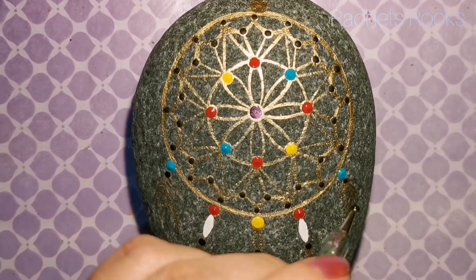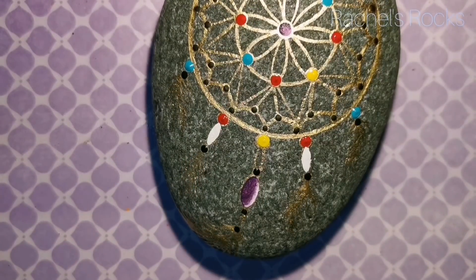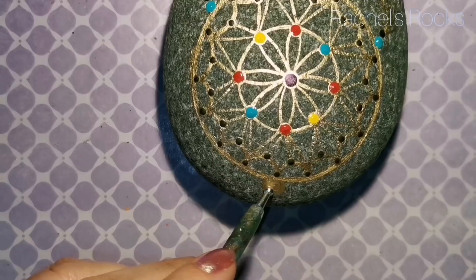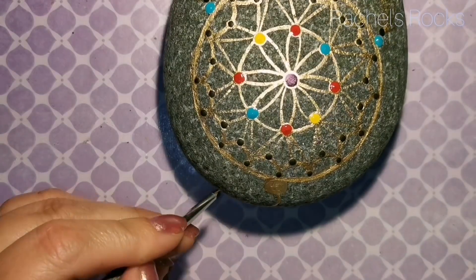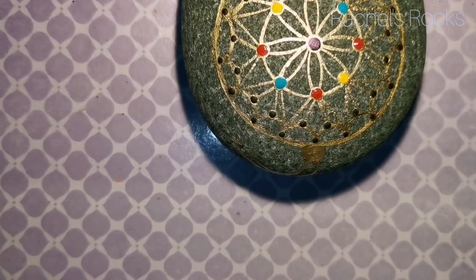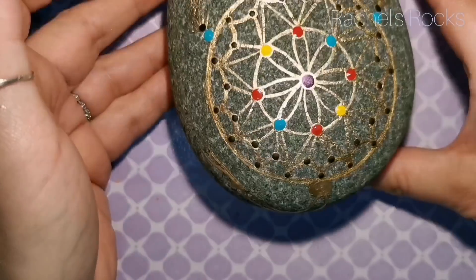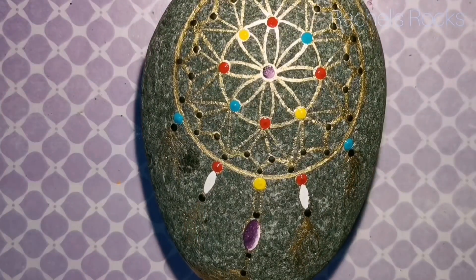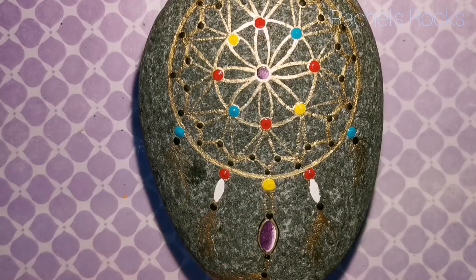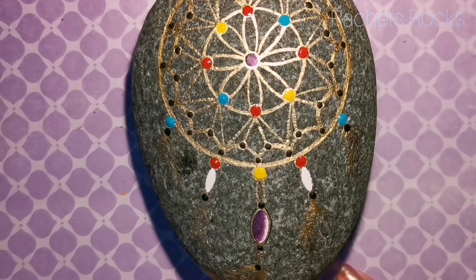I'm adding some more black dots — those are gold dots that you can't really see very well but you'll be able to see them much better once it's sealed with resin. This big part at the top is the top knot, and our hanging part comes from there so we can hang it up. I've put a giant gold dot there and a yellow bead starting with gold, and that's where we hang it from. I would not recommend actually hanging this stone if you purchase it from my Etsy shop — it is three pounds, do not hang it from a string.